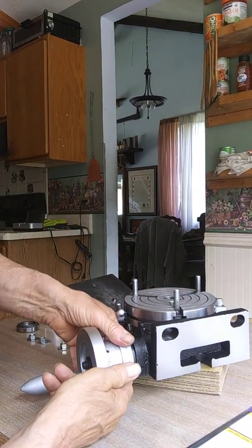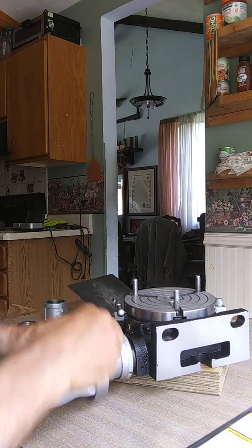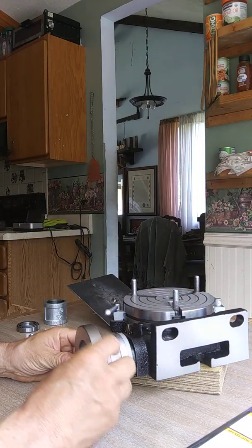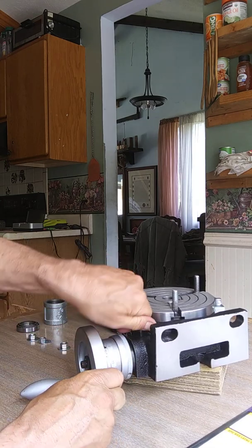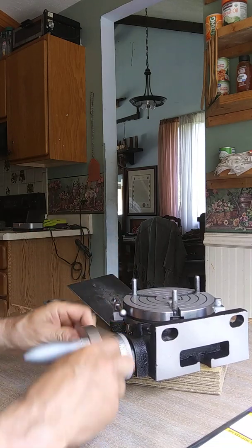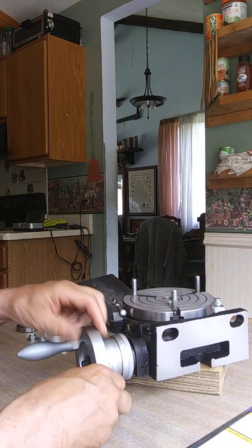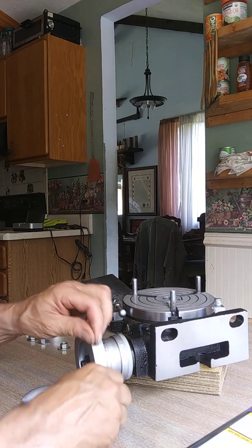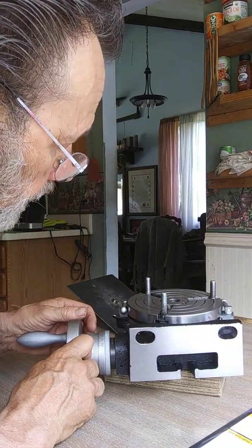Now I'll put it back to the on position — you grab this and push it all the way back on. Now the handle will not turn the table manually, and notice when I turn the handle forwards and backwards there's no backlash. But if I position the setting between on and off, notice when I turn one way and then reverse — there's quite a bit of backlash. So if you want backlash for some reason, you can use that intermediate setting.